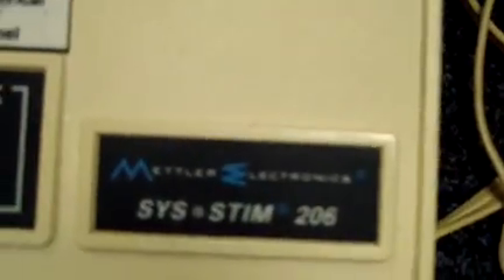Keith from DCSP Medical. Today we're looking at a Mettler 206 muscle stimulator.